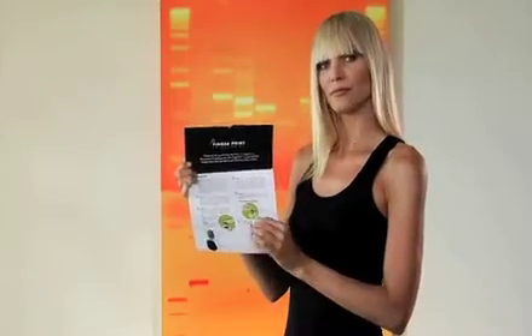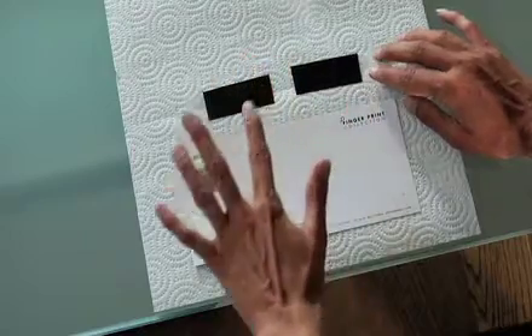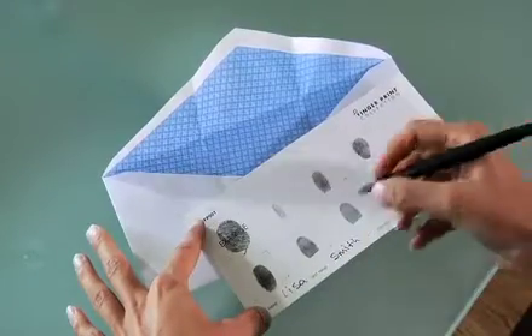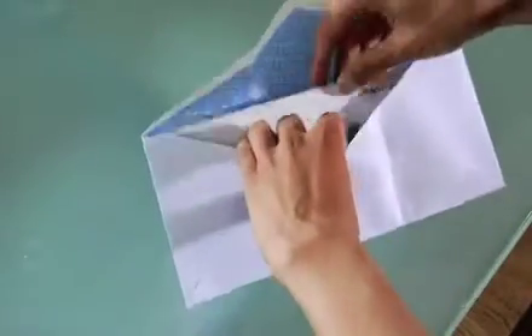The fingerprint collection process is easy too. Just use the special ink strips we include with the kit and apply the ink to your fingertips. Then you just gently press your finger on the collection card and simply fill in your name and check off the fingerprint you feel looks the best. Once you're done, slip the collection card into the envelope that we provide you with and mail it back to us.